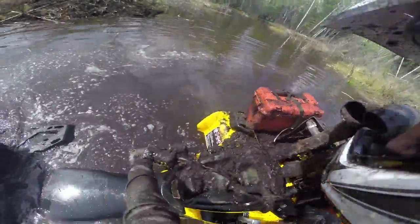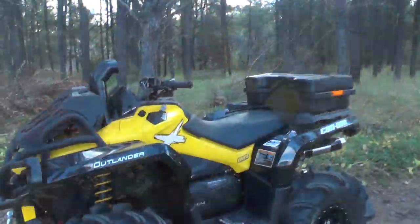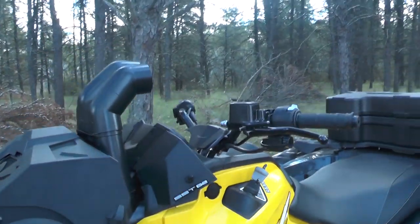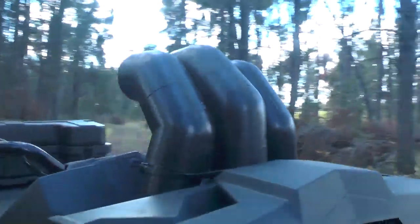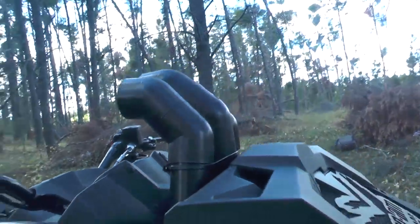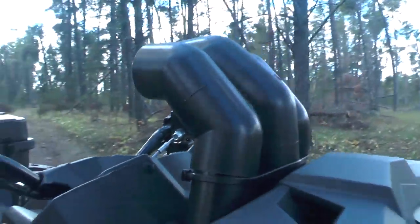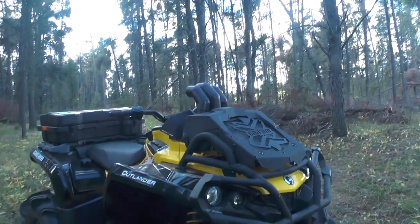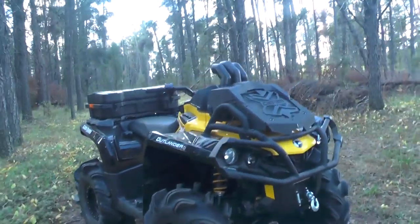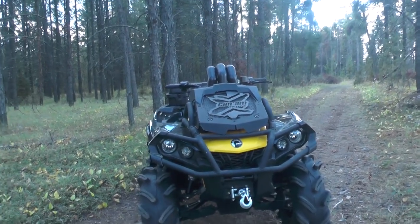We've got a lot of deep water on our trails this year, so with the snorkel — the standard snorkel height only being roughly right about here — the first thing we wanted to do is extend that. So of course our classic Pines PSM Mech Mike, whatever you want to call it, custom snorkel kit done here in the shop. Air intake, CVT intake and CVT exhaust all just a few inches higher, and of course you can see them — they're visible when you're riding so you know how deep you can get before you have any issues.